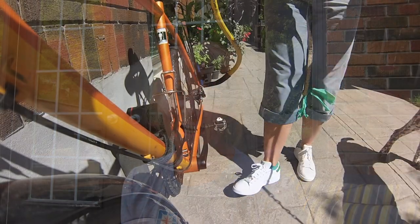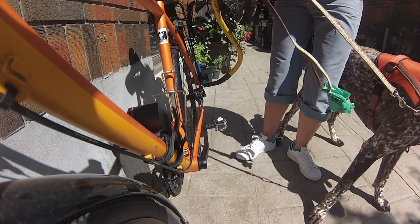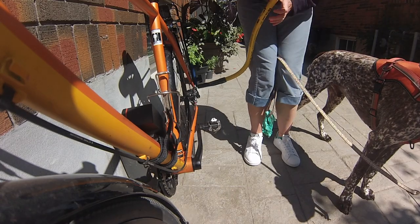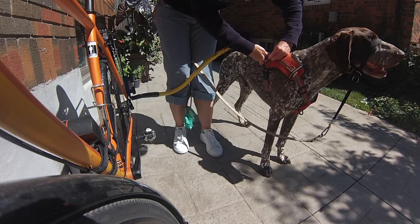The next morning I went right away to the bike and attached him with the harness on the side — not on the top. If there's a D-clip on the side of your harness, that's best. It was excellent from day one. Highly recommend it — two thumbs up from me.